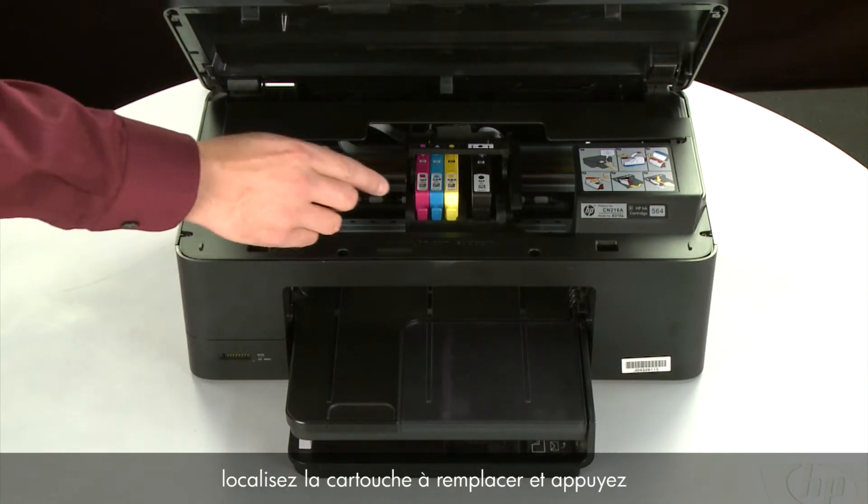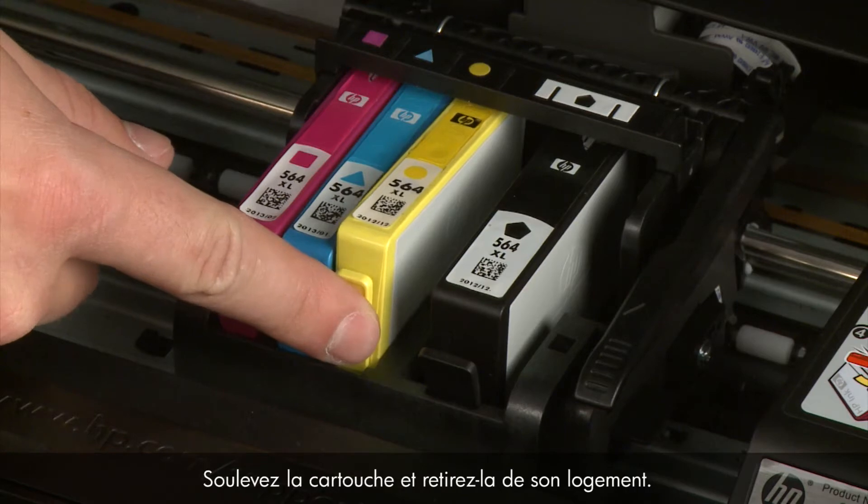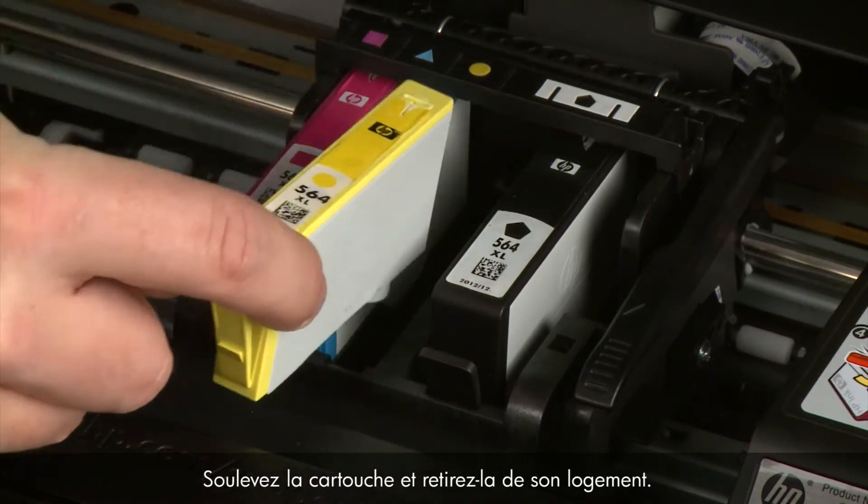Then, find the cartridge you want to replace and press the tab on the front of the cartridge to release it. Lift the cartridge out to remove it from the slot.